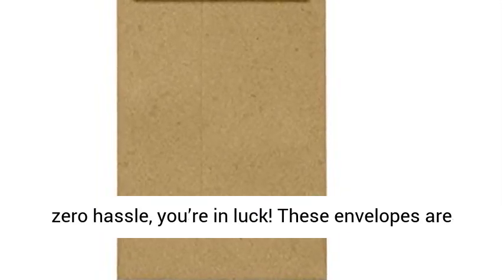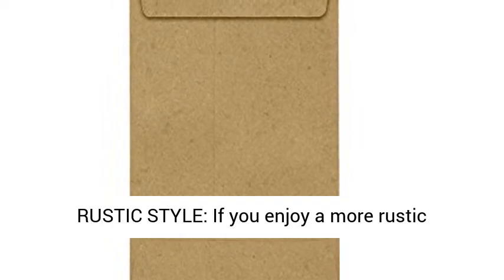This type of adhesive is perfect for when you need to seal large quantities of envelopes. Printable and Customizable. If you want to customize or label your envelopes with zero hassle, you're in luck. These envelopes are printer-friendly, so you can easily print your company logo or brand name on them using digital printing presses and some home printers.